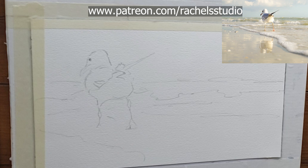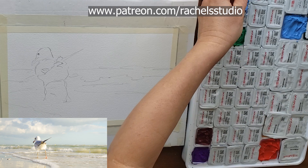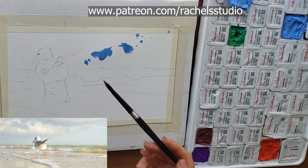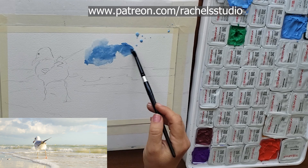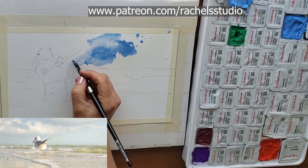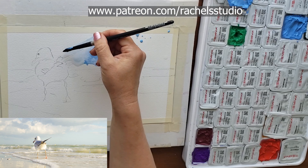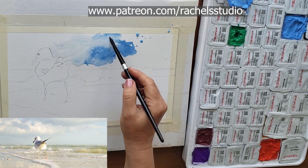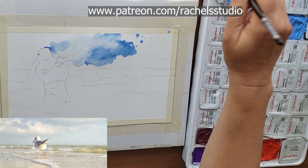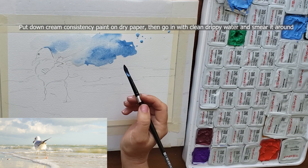I'm going to glop this on very gloppy and then go in with a bunch of water and smear it around. For watercolor you could use cobalt blue - it would be really pretty - and maybe drop in a little French ultramarine and even a tiny bit of Winsor violet to have more than one color in the sky. I'm using almost clear water here and just letting the paint do what it wants. You can do the same thing with cobalt: put cream-consistency cobalt down and smear it around. Every time I painted this it looked completely different.